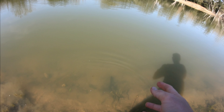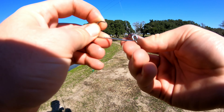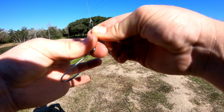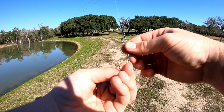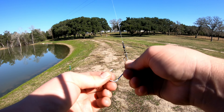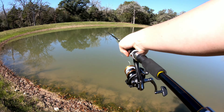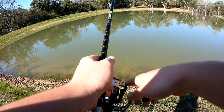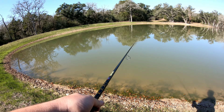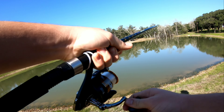There he goes. Now let's fish with the paperclip. Here's the big paperclip, let's put it on. There we go. Hopefully we don't lose a big fish. Let's throw it right there. Got a little jerk right here - just one. There's one, just got one!